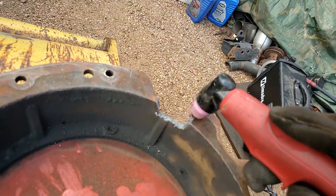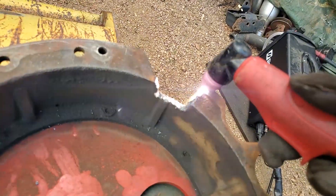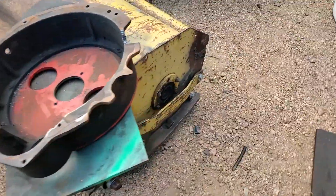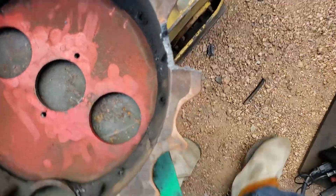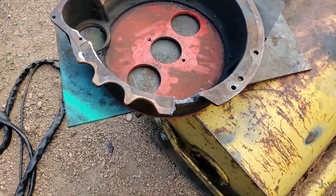I'll put the lid on the side, just grind it up a little bit, make it look nice, and hopefully it'll work.